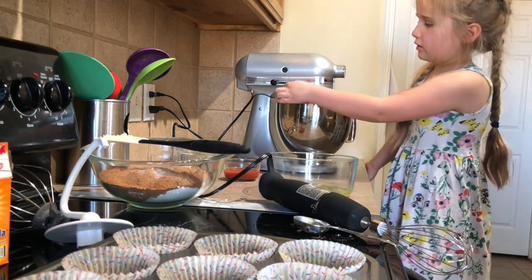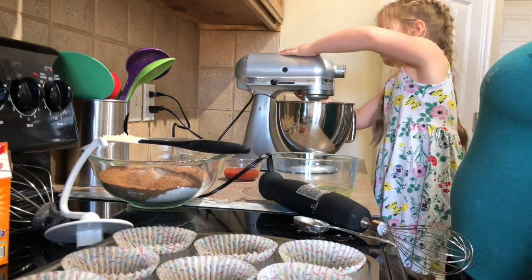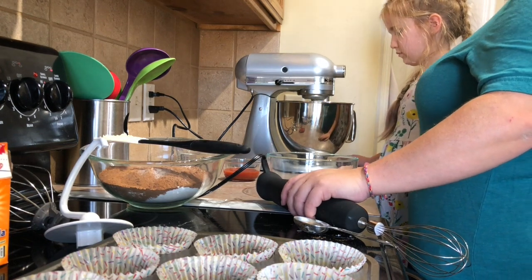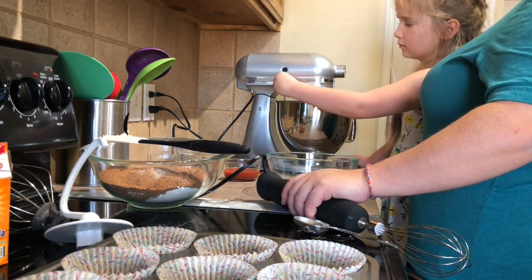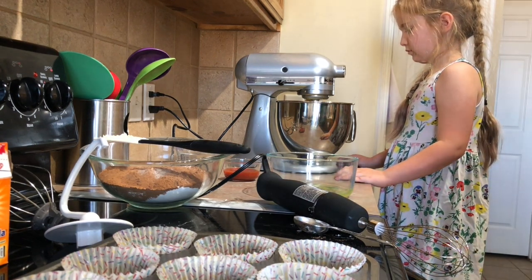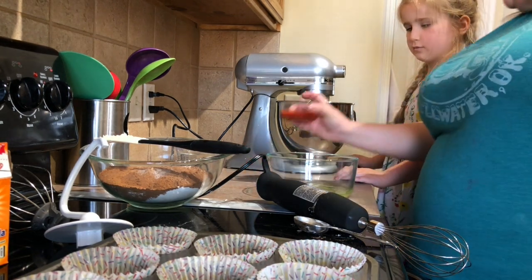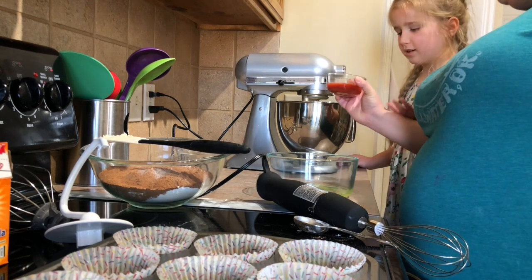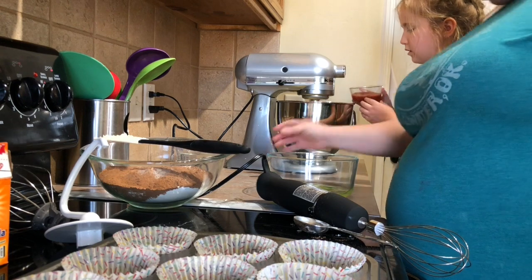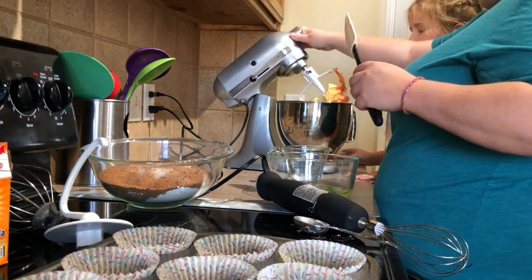And always go slow, especially when you're beating eggs. You can go a little higher, make sure it's real good. Then the next thing you're going to do is mix in our secret ingredient, which sounds weird, right? Pureed tomatoes. Smell it first — it smells great. Put that in, in the cup of cold water. Kind of looks weird, but it's supposed to be amazing.